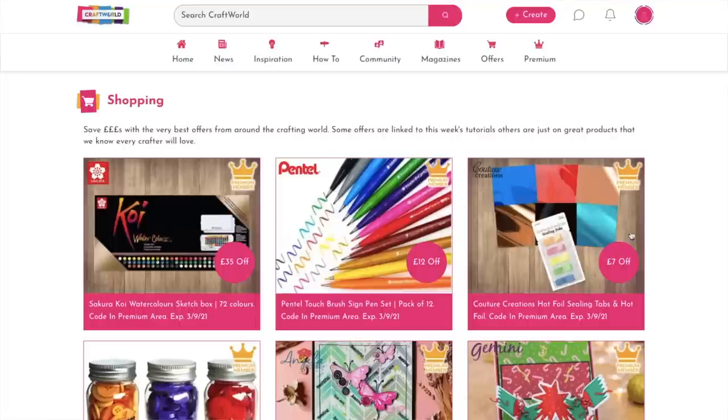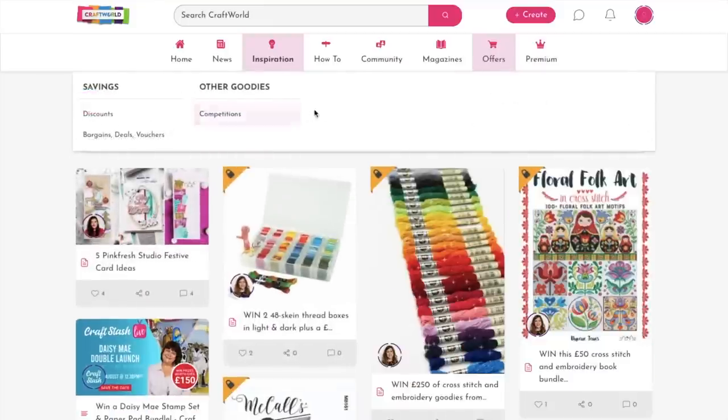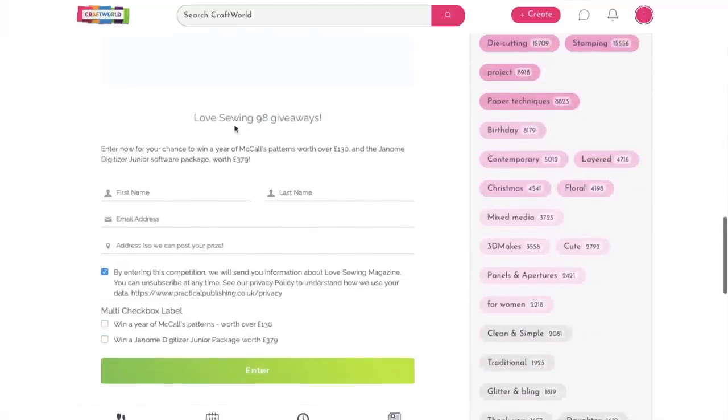On to competitions and challenges. The first is from Craftworld — you can win a year's worth of McCall's patterns worth £130, ending the 30th of September. This appears to be the new Love Sewing website. You need to register with Craftworld to be in with a chance, and there are lots of free resources on there for all sorts of crafts — not just sewing but also knitting, crocheting, and paper crafting. The website is a little awkward to navigate so I'll share a screenshot to show you how to get there.